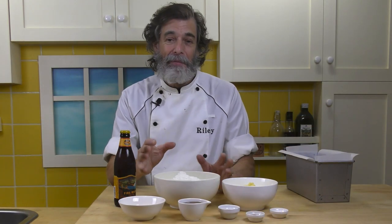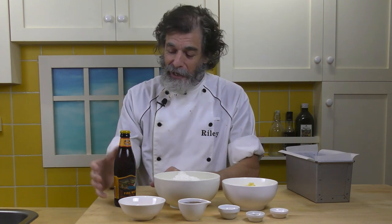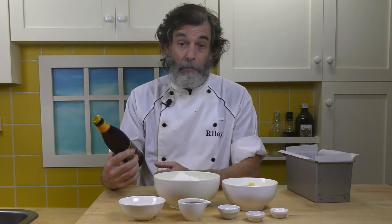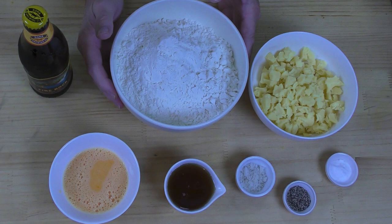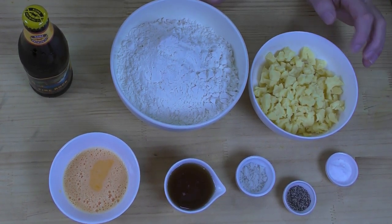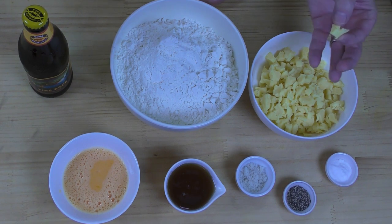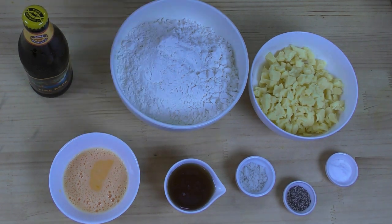This is going to be one of the easiest breads you make — no kneading required. For ingredients: I've got one 12-ounce or 355-milliliter bottle of Fire Rock pale ale, though any pale ale will do. I've got three and a quarter cups of flour, and seven ounces or 200 grams of cheddar cheese — preferably aged cheddar, which crumbles easier. I want pieces about this big to give little pockets of cheese throughout the bread. If you have a younger cheese that's hard to crumble, cut it into small uneven cubes.